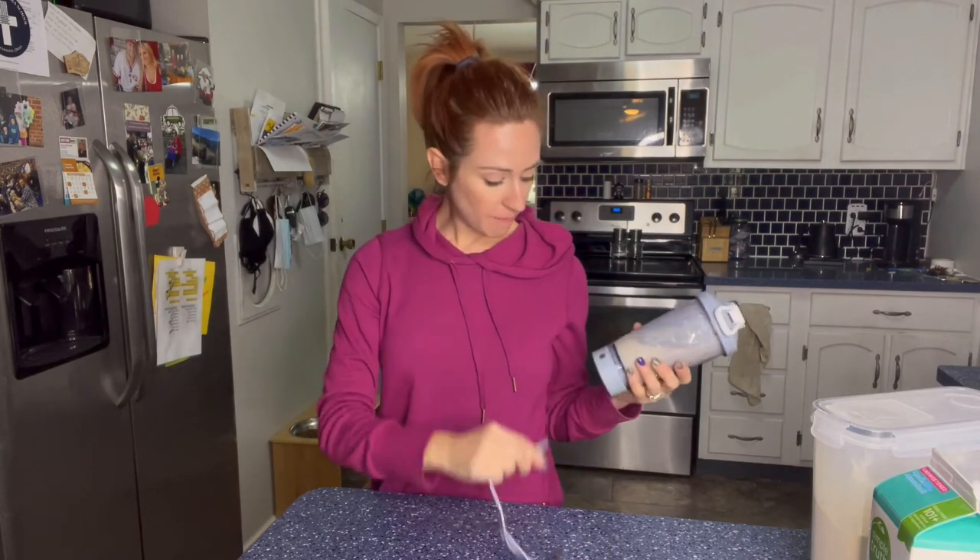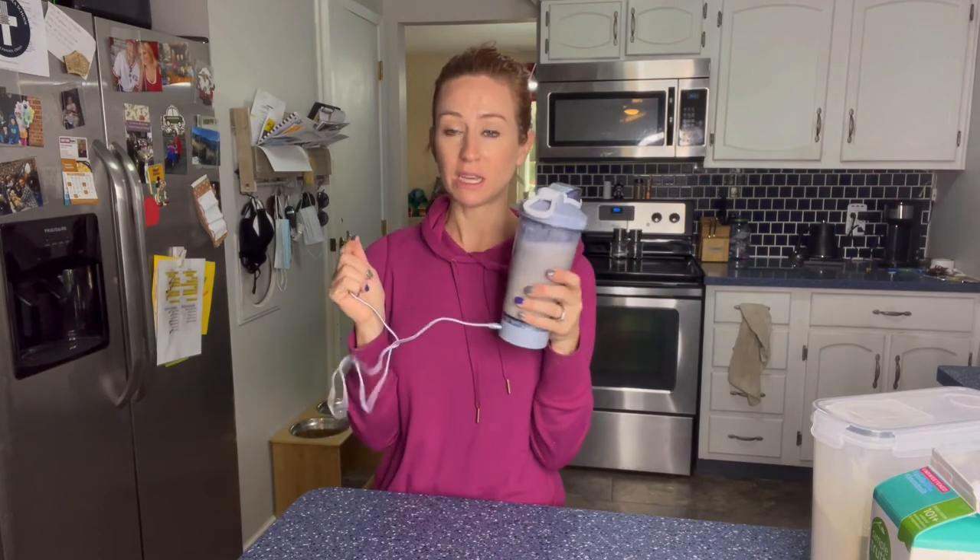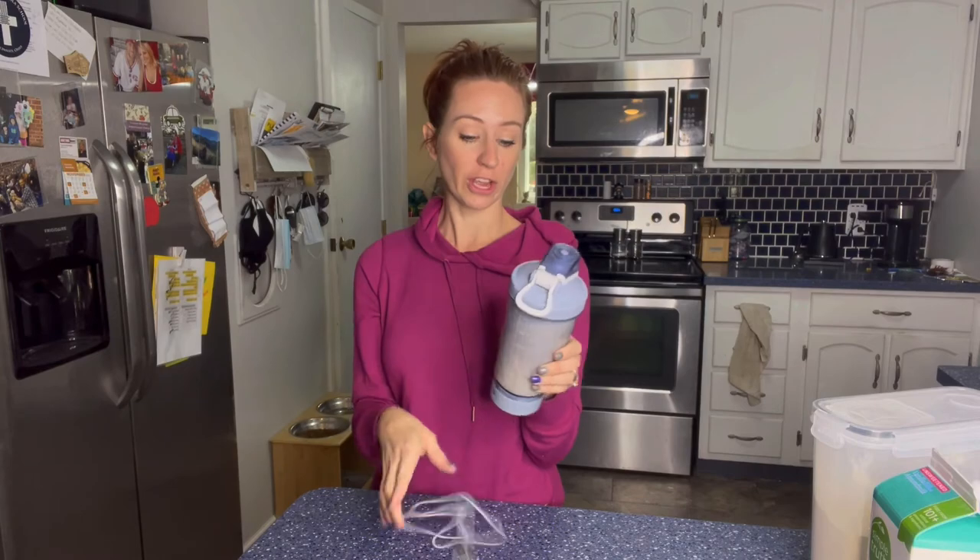So overall thoughts — definitely recommend it, it works super easy. All you do is it's magnetic and then you can just charge it via USB. So great for on the go.